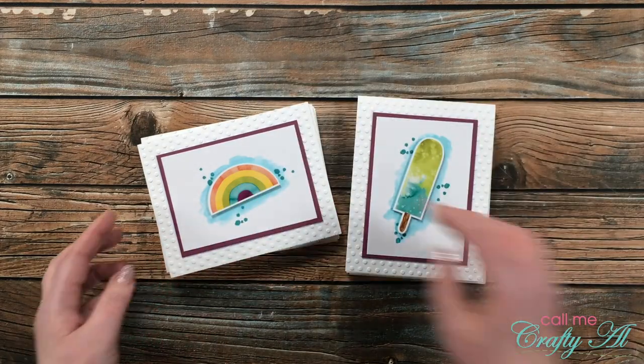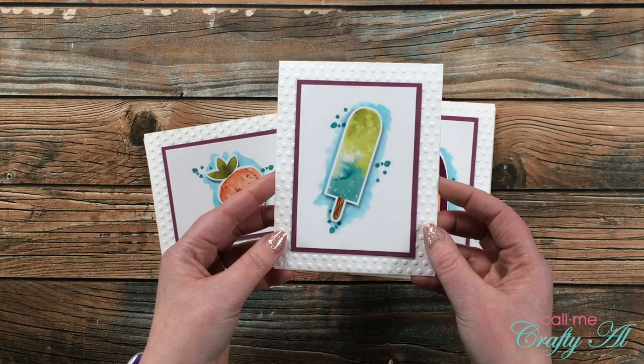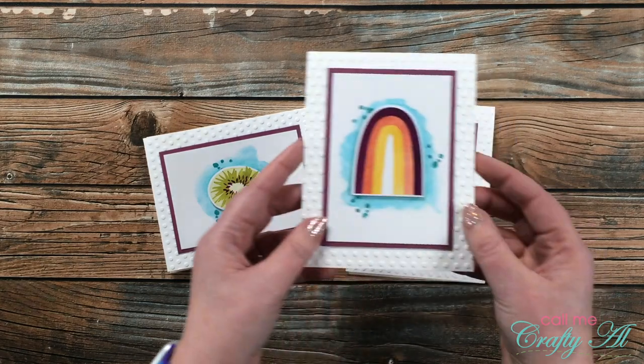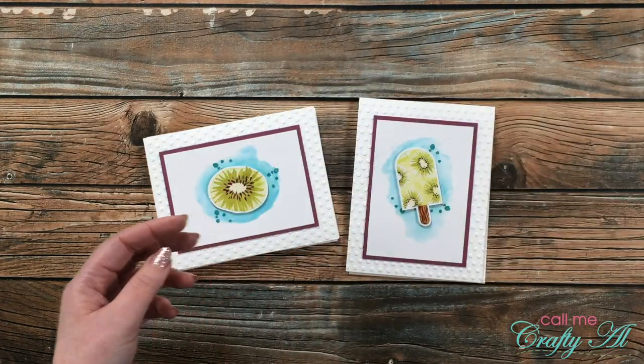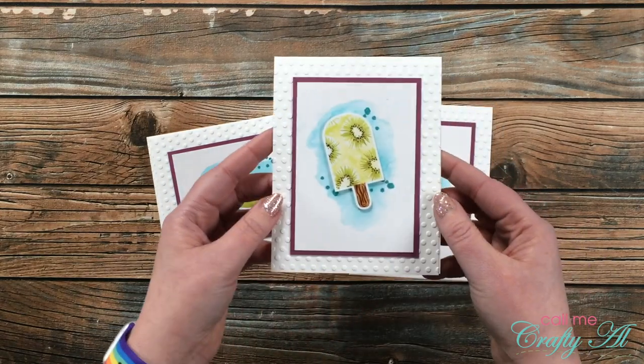Here's a close-up look at each of the cards after they're finished. I just love the clean and simple feel. Right now they don't have sentiments on them, but this is a great way that if you need a card for something and don't have it for a specific occasion, you could quickly stamp something on the inside that goes along with it.